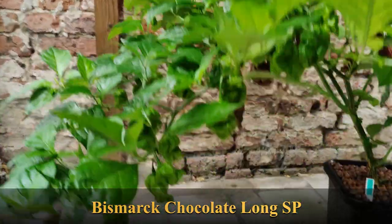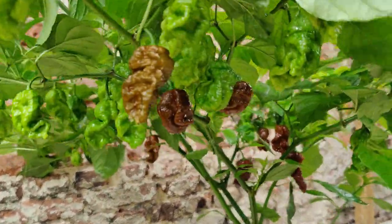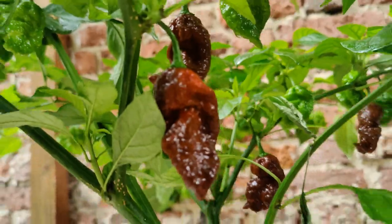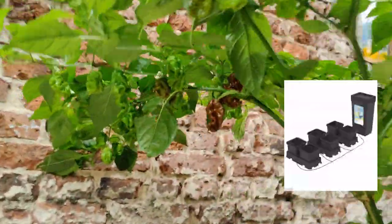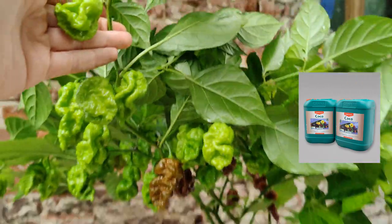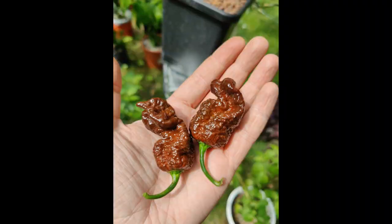Before we start the video, I just wanted to show you the plant. This is the Bismarck Chocolate Long SP, grown in coco and perlite — 70% coco, 30% perlite — in an autopod system. I'm using Canna Nutrients A and B as main nutrients. You can see I'm definitely struggling just to eat a tiny piece of this really hot pod.